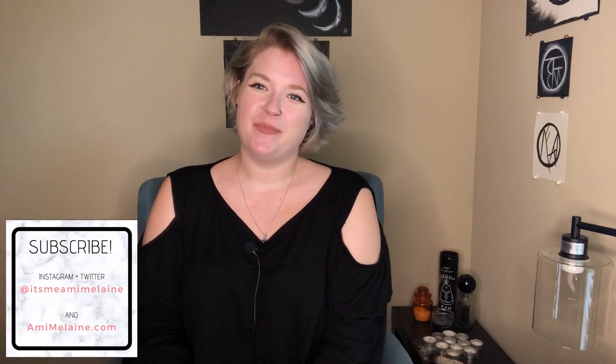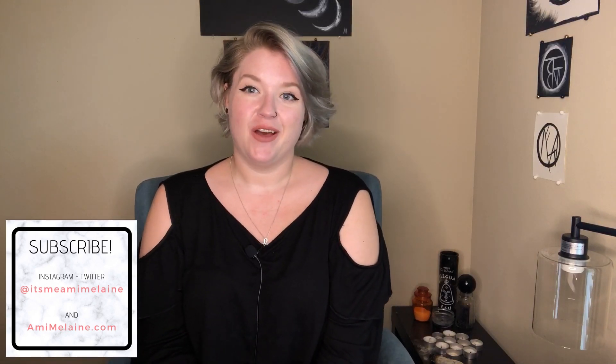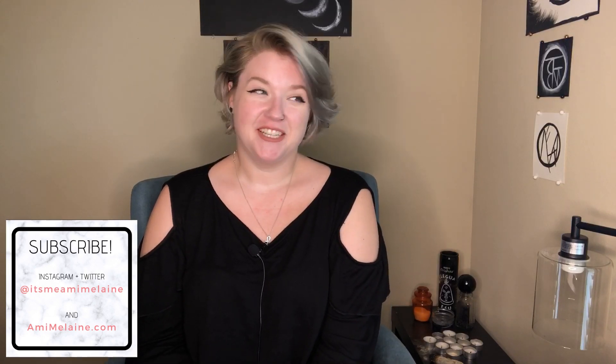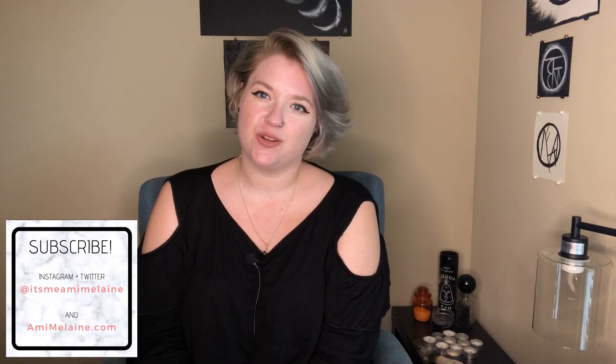Hey there witches, welcome back. If you're new here, my name is Amy. I am a witch and on this channel we talk about witchcraft, spirituality, and whatever floats my boat at the time. Today, we're working on scrying.